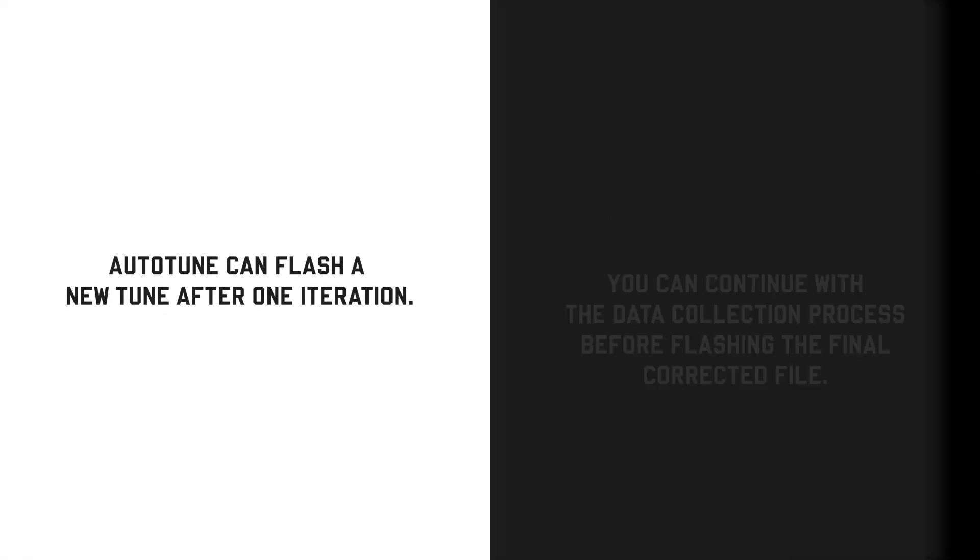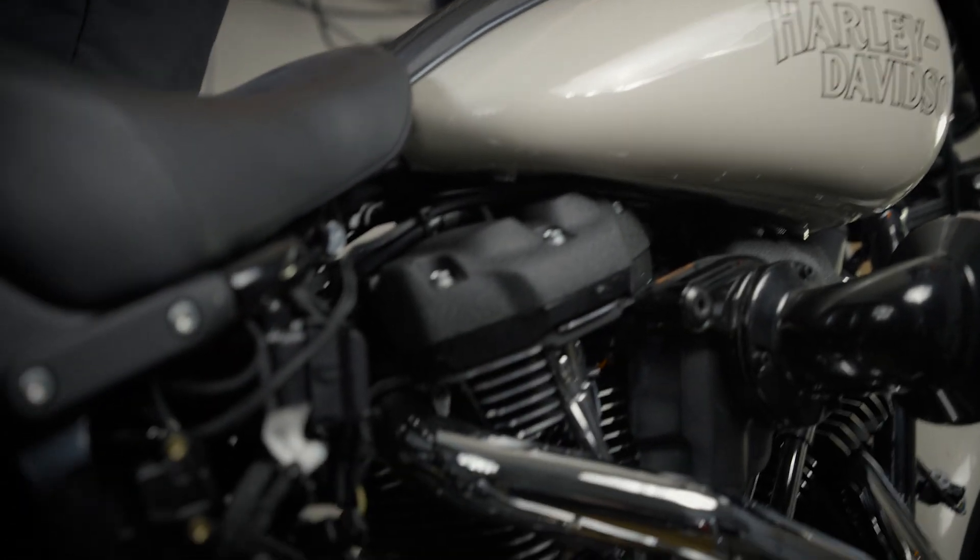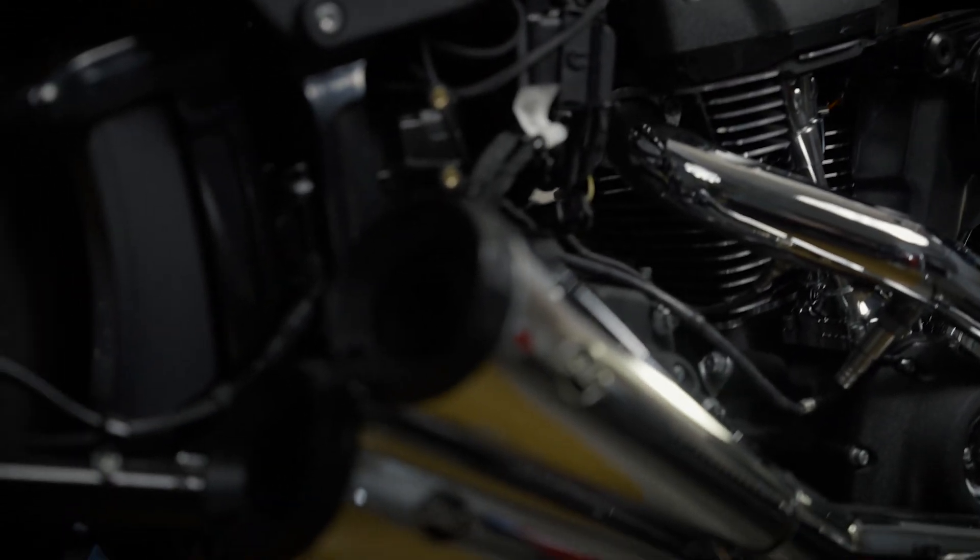Once you've collected a reasonable amount of data, you can allow AutoTune Pro to make the needed corrections. It can flash a new tune after one iteration, or you can continue with the data collection process before flashing the final corrected file. This entire process is easy and beginner friendly — and the best part is that you'll end up with a smoother running, safe, and powerful motorcycle.